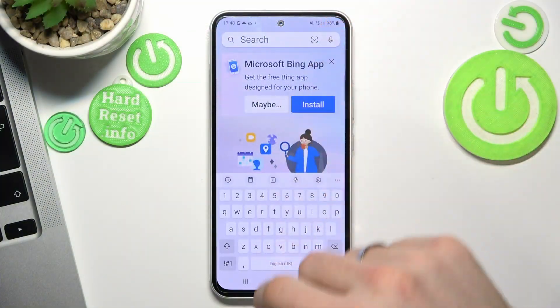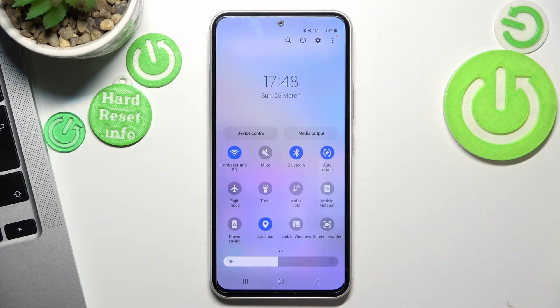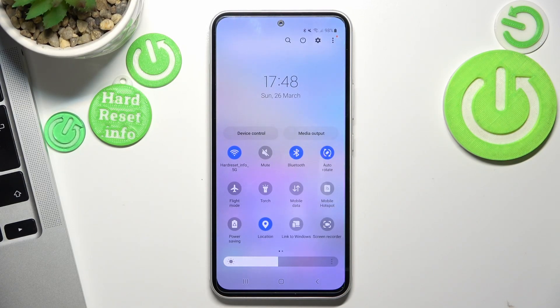First, you need to open the control panel, where you will see all services. Now you need to disable all unnecessary ones. If you are using one type of internet access, disable the other one. For example, if you are using Wi-Fi, disable mobile data, because if it's enabled it will constantly be searching for services.